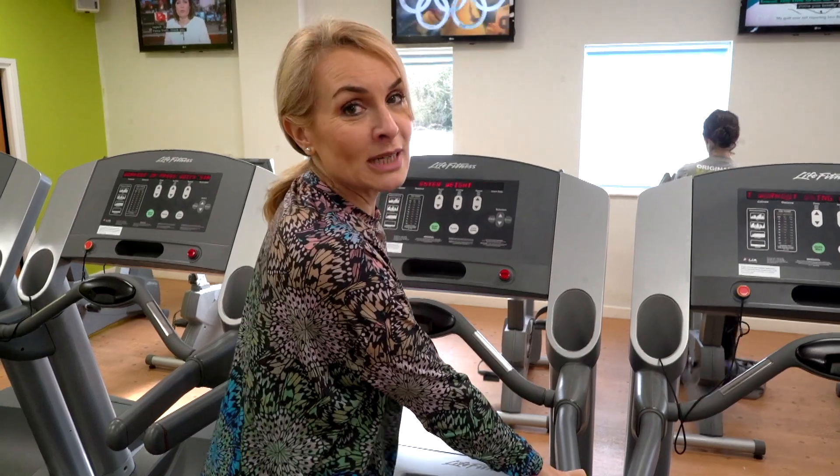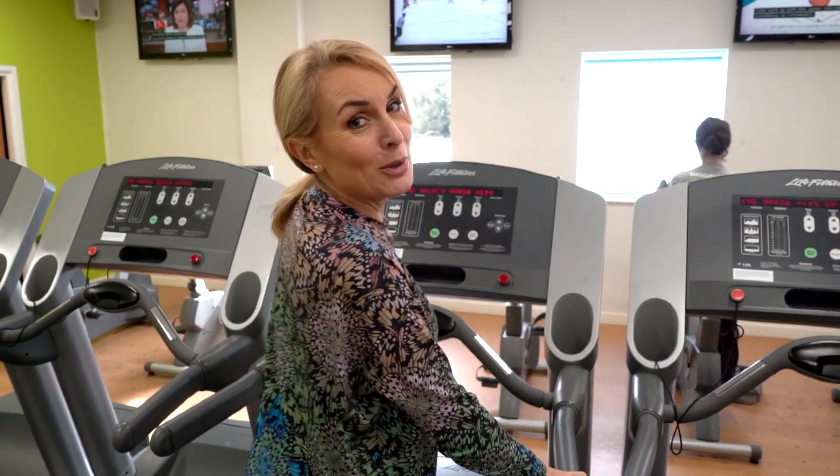Dave and I have decided we're going to do the Great Walk Run again this year, so I'm going to have to start doing a bit more running.